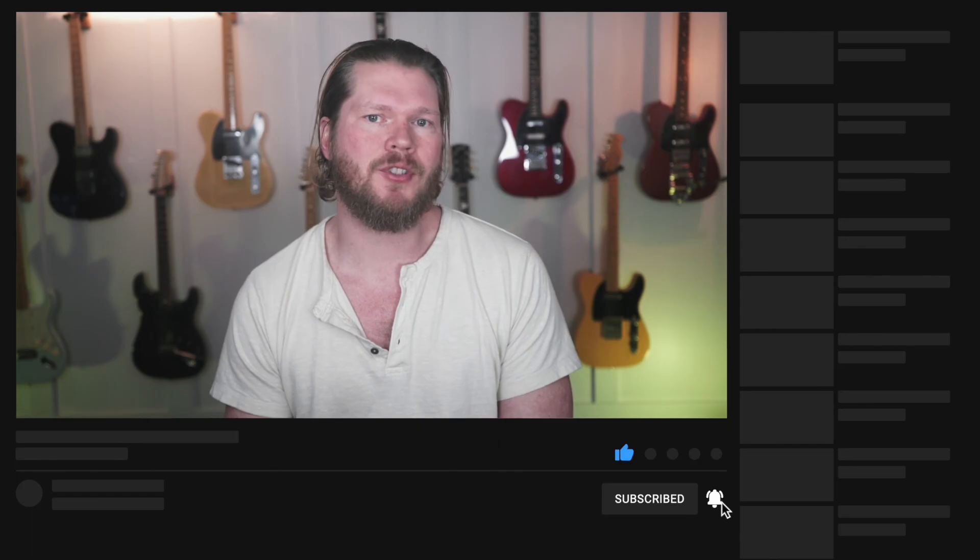If you have ideas for topics you'd like to see me cover in future videos, leave those in the comments as well. And if you want to help my channel grow, make sure to hit the like and subscribe buttons. Thanks and I'll see you next time.